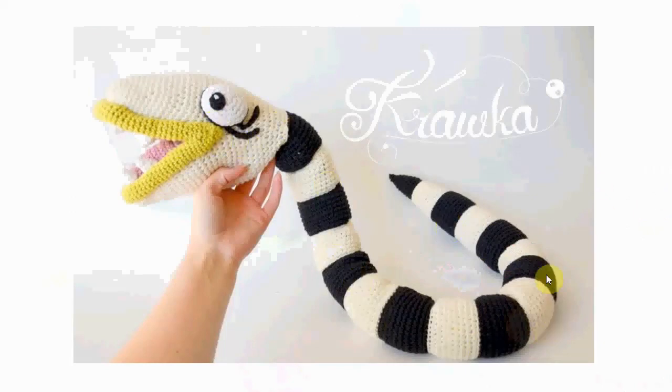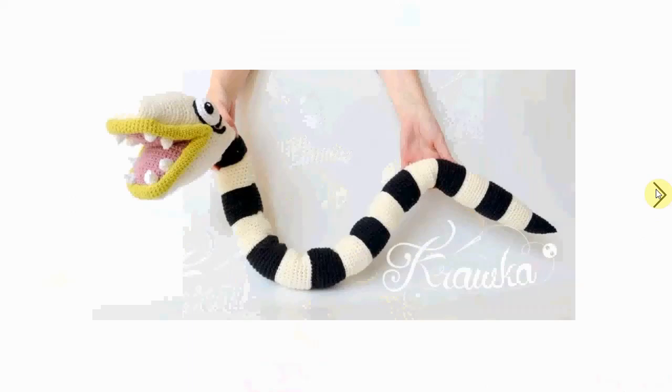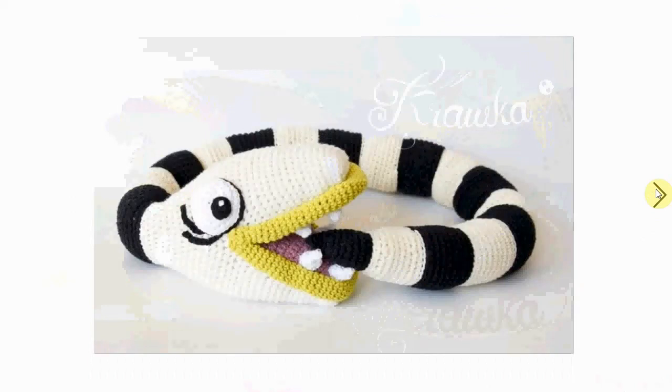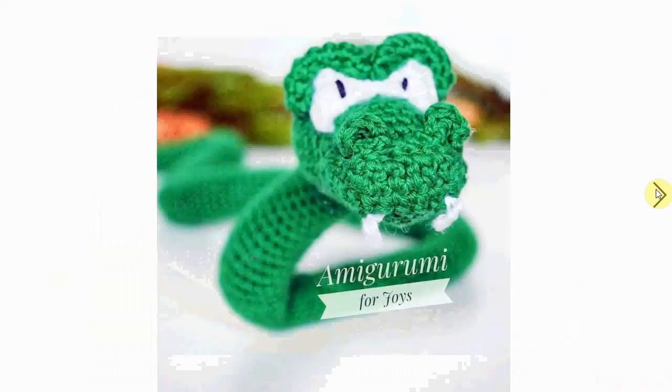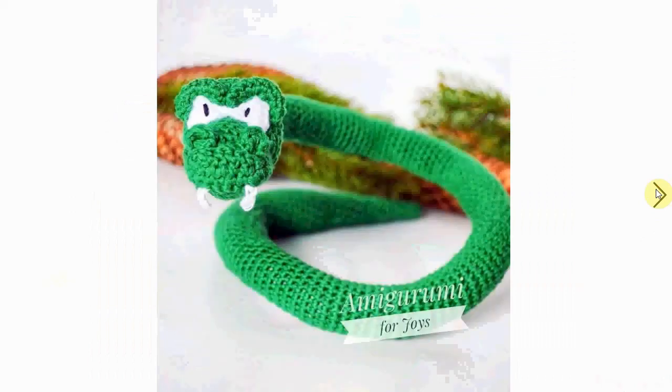Kafka made this wonderful snake - sort of a Beetlejuice kind of snake. Very cool! I like the massive mouth with the teeth, but the fact that it's stripy is always my favorite part of any animal. And here's a very fierce-looking green snake with the teeth and the small pupils.